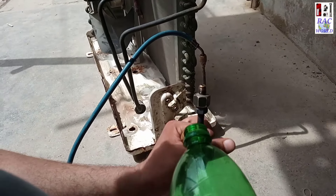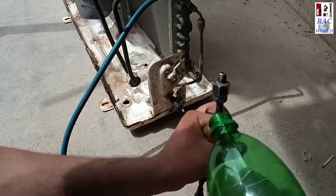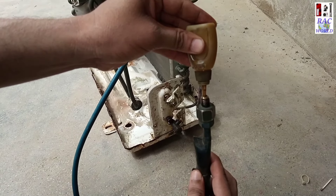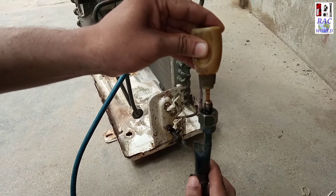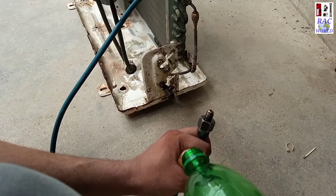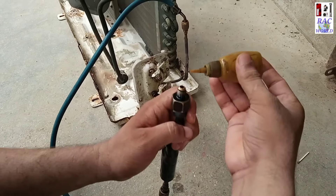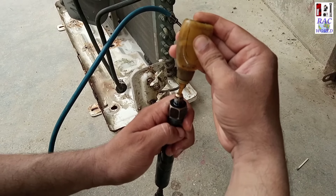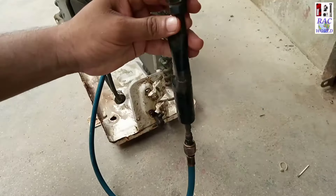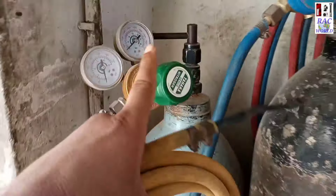I have filled two bottles already and now it's the third time. After this, 75 ml petrol has gone into the tubes and this is the last bottle. In this way 100 ml petrol will be gone into the tubes. After filling petrol into the tubes, I will put it here.